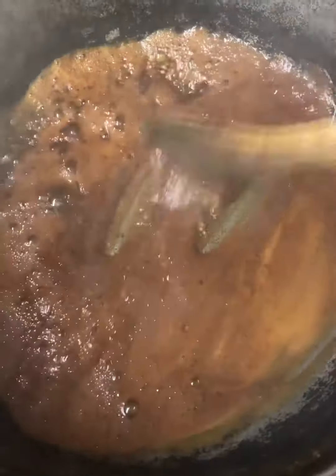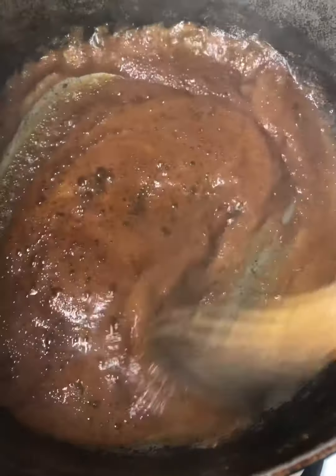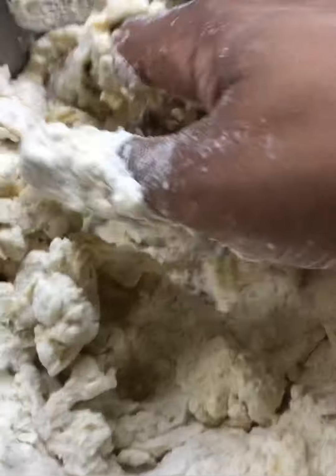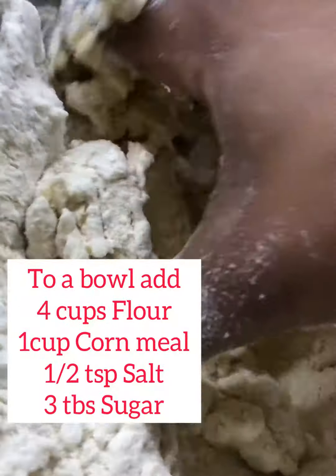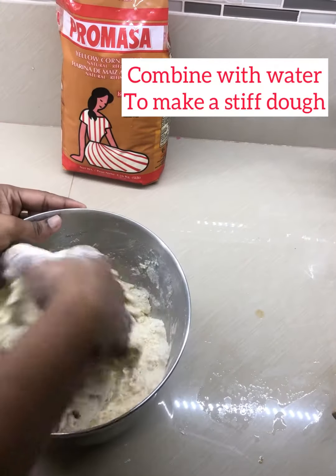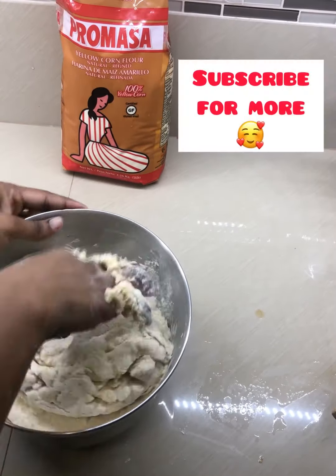Let's make this dumpling stew chicken and potato recipe. This is a traditional recipe that is known throughout the Caribbean. We start off by caramelizing our sugar and adding our chicken. Now we're gonna need the flour.